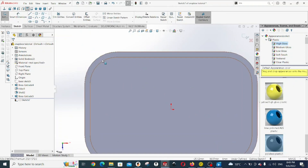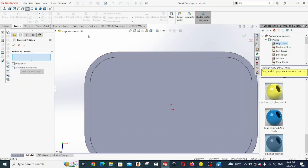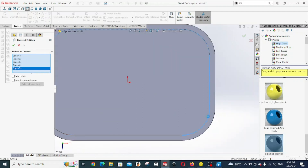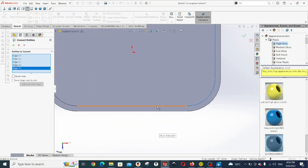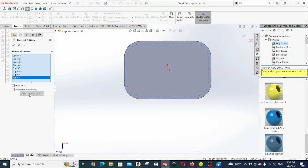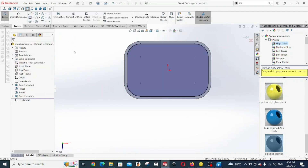This time we're going to use convert entities on the inner wall. Select that edge, that edge, that edge, that edge, that edge, that edge, this edge and this edge. Then click OK.